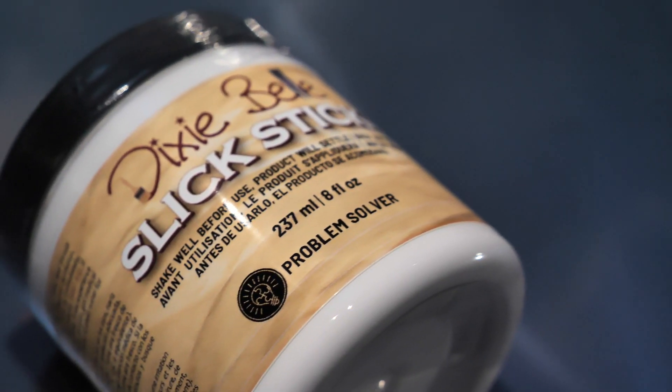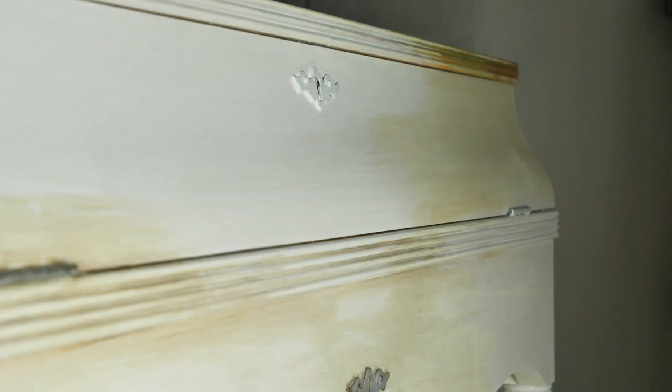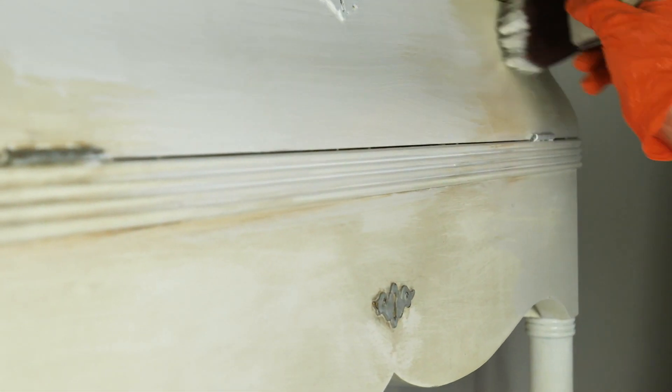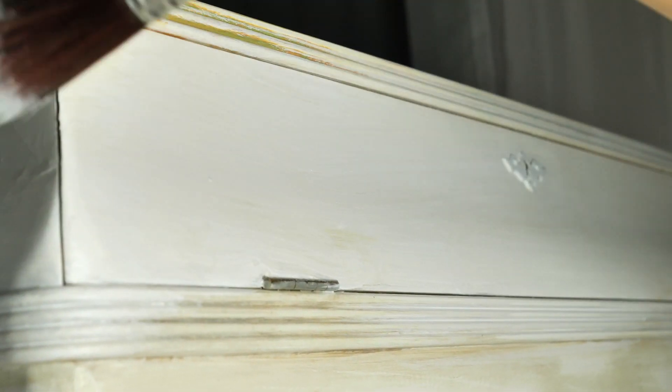I applied two coats of Slick Stick because we are dealing with a quite shiny surface. Slick Stick is an adhesion primer that will make the paint bond to any shiny surface. After applying the second coat we let it cure for 24 hours before painting.